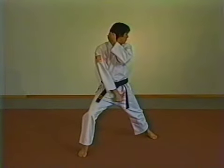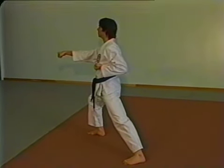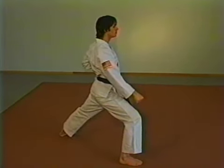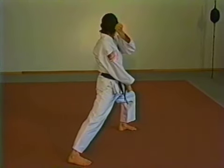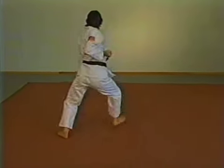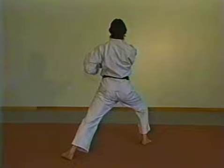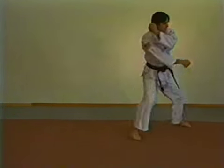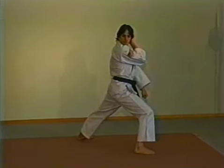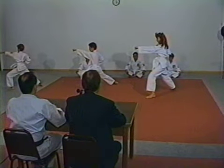Prepare for a left low block. Turn all the way around and left low block. Step forward with a right middle punch. Look to your right and prepare for a right low block. Turn and right low block. Step forward, left middle punch. Look to your left and prepare for a left low block. Left low block to the front. Go down the center with three middle punches — right, right, left and right — ki-i. Prepare for a left low block. Turn all the way around and left low block. Step forward and right middle punch. Look to the right and prepare for a right low block. Turn and right low block. Step forward and left middle punch. Back to ready.